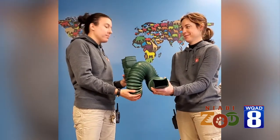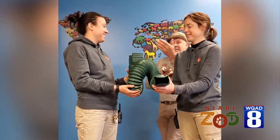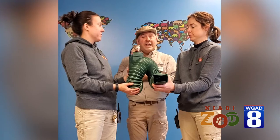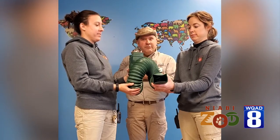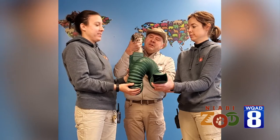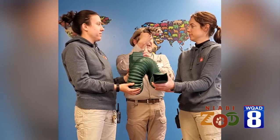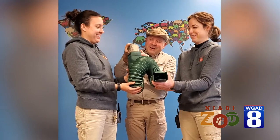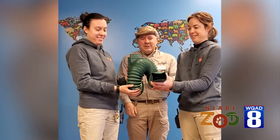As we look at ferret flexibility, we see this tube right here. Sometimes kids might go into playgrounds and go through big versions of these tubes — ferrets like going through tubes too. So here's Penny. Everybody say hi Penny. And Penny's gonna crawl herself right down in there. She loves this little tube.